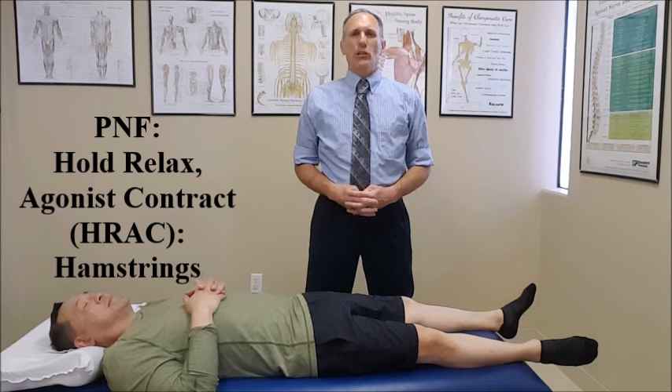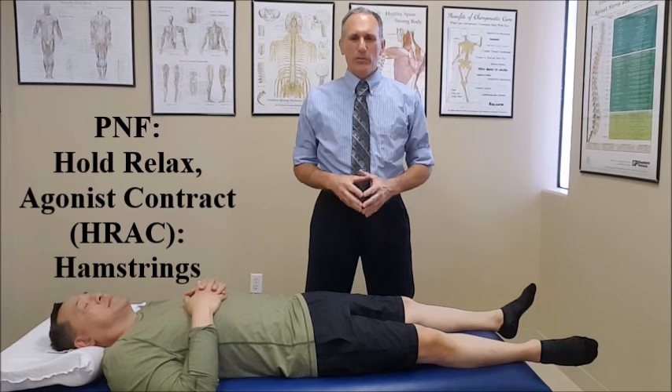One type of PNF stretching is called Hold Relax Contract Agonist. I'm going to be demonstrating with the patient's hamstring muscles.